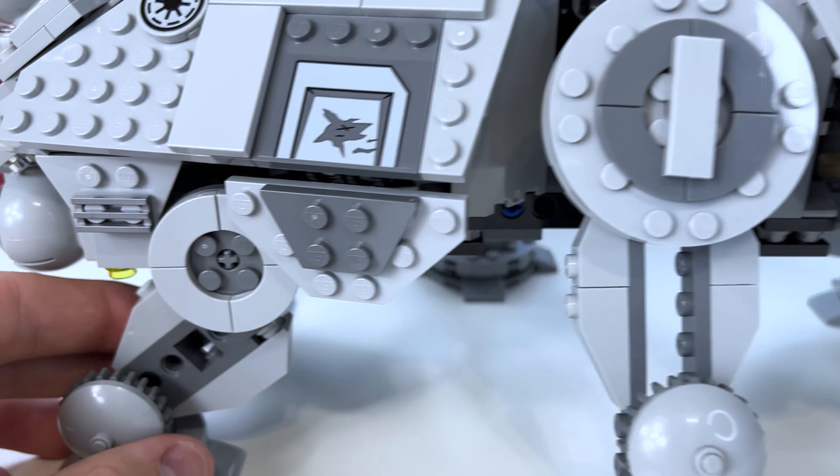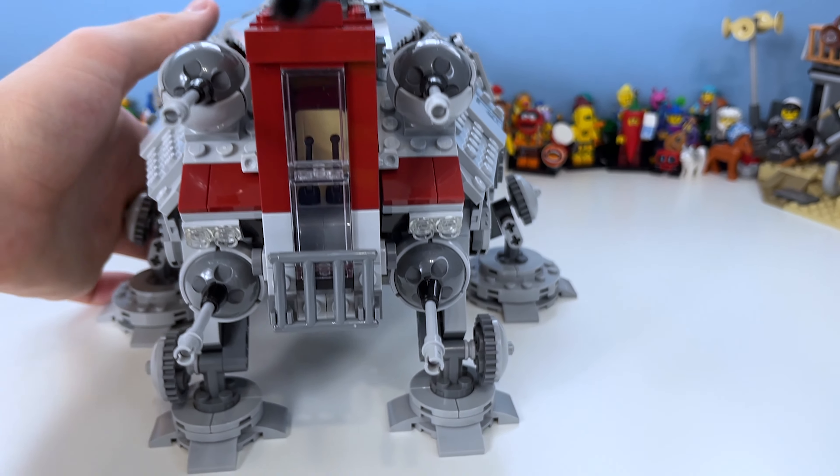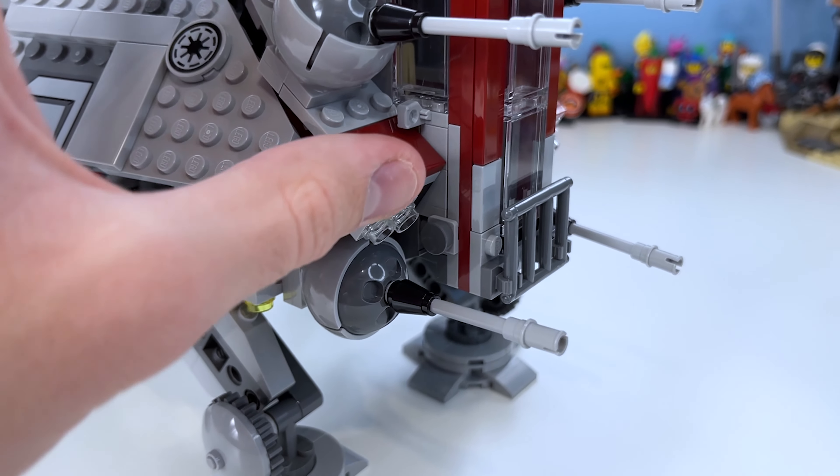Moving around, you can see the grill, the gun, and some angled lights which I think are pretty cool. Looking dead towards the camera, it looks really neat — it's a pretty awesome display piece. It looks menacing. You can see where a trooper would be placed, the grill, and the four guns. The ones at the back do pop off a little bit, but I haven't had issues with the front ones. The way it's put together is simple but effective.